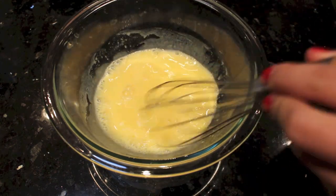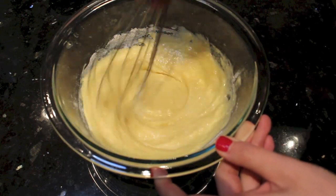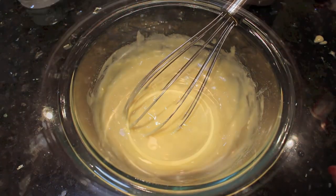After all the liquid has been added into the egg yolks, we are going to gradually add in the cake flour and mix it until you don't see any lumps. This is optional, but you can add in a little bit of vanilla flavoring if you want.